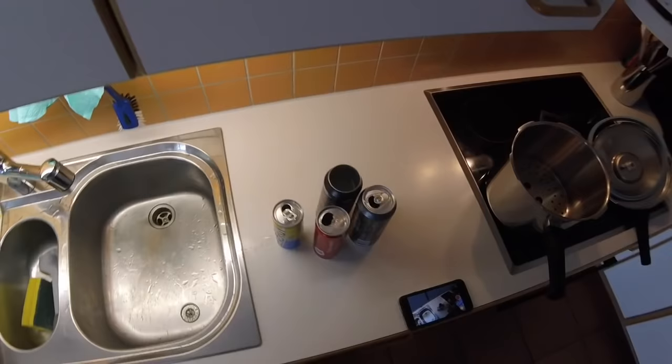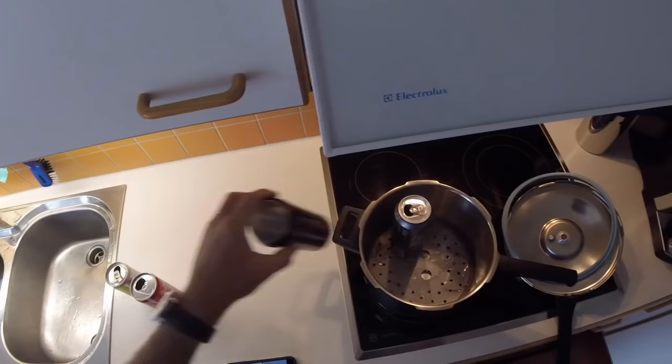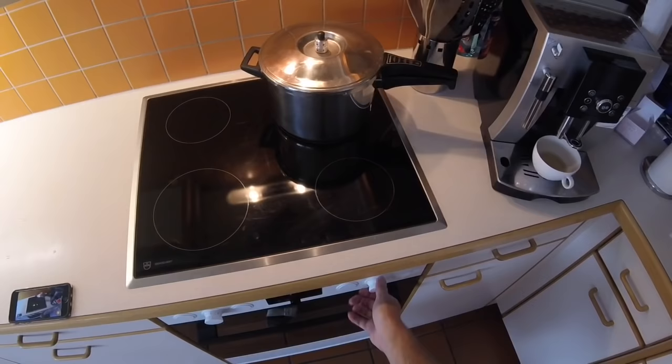The trick is to sort of autoclave or sterilize the soda cans in a pressure cooker. Just add water in a pressure cooker, then add your soda cans and close the lid. Then turn on the heat.